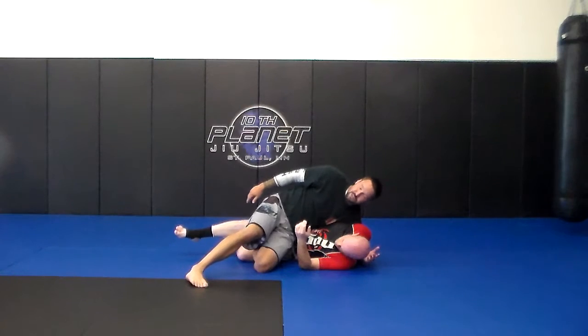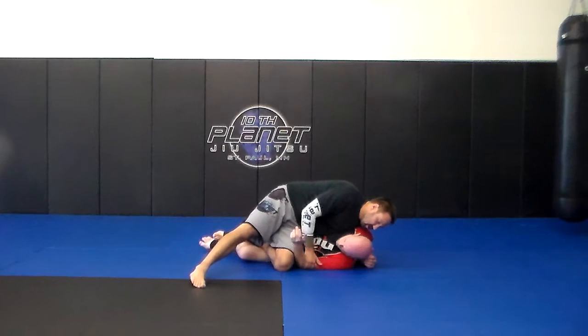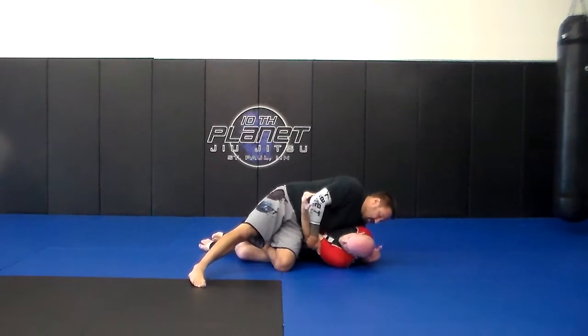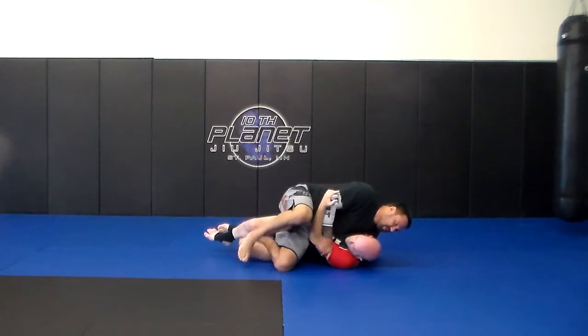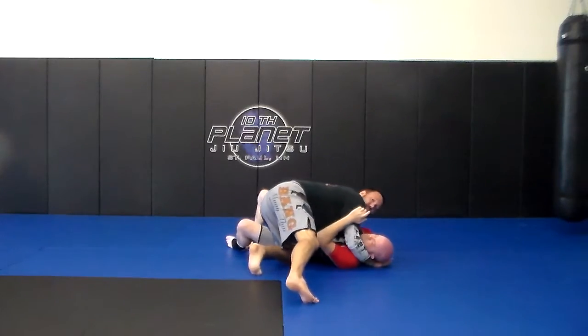Most of the time he's going to kind of catch my ankle back here, and he's not going to let me pull it out really easy. So when he has my ankle, I'm just going to pick up his arm here. I have the underhook on the side, and I'm going to take my free leg — my right leg — and just kind of kick it out here, and then I'm going to pass.